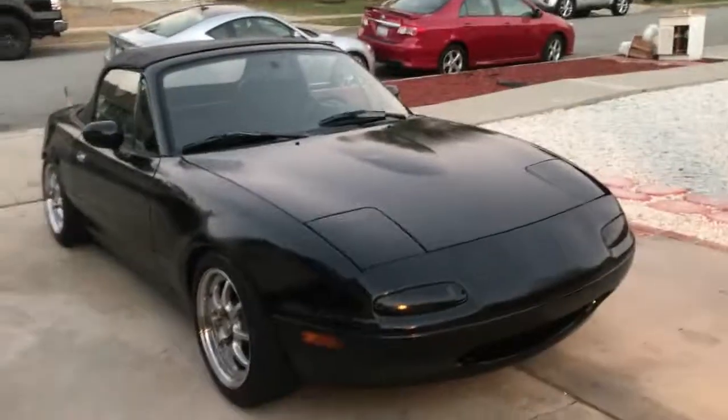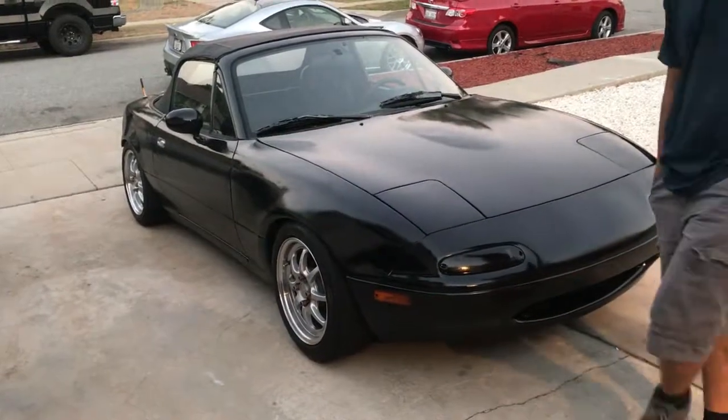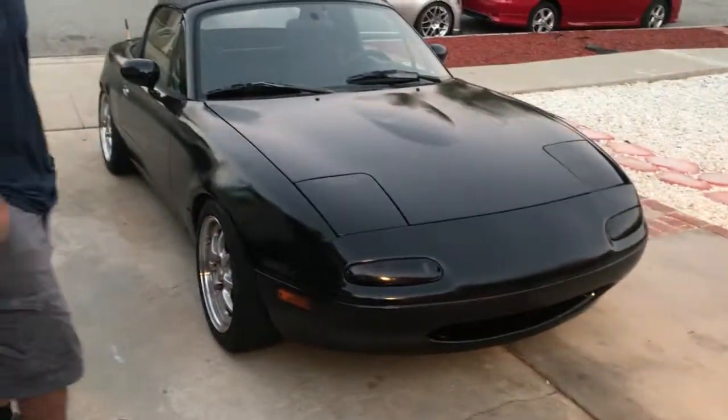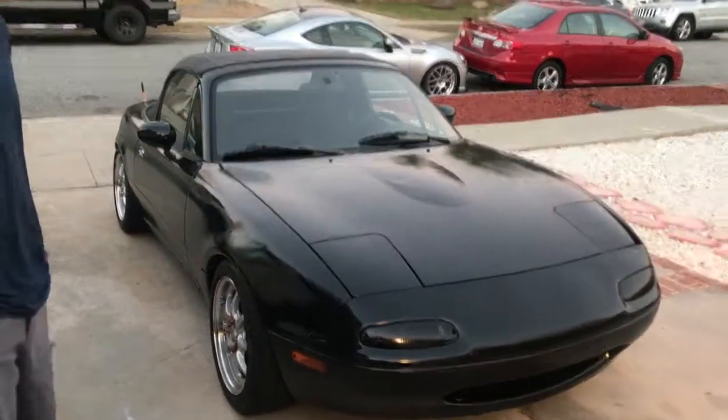They're listing it on OfferUp today. Hit us up — maybe trade it for a Civic Hatch? Yeah, an EG. We might trade it — my Boost Hatch too, who knows. It's for sale, so hit us up.